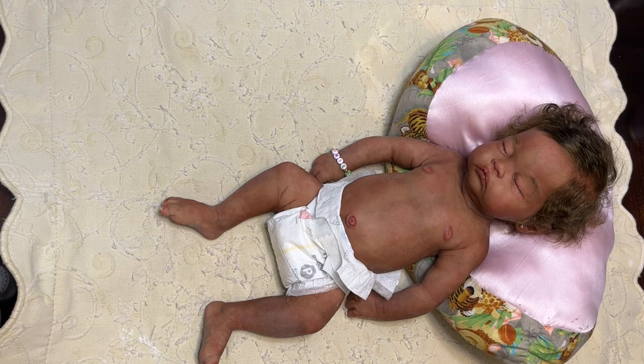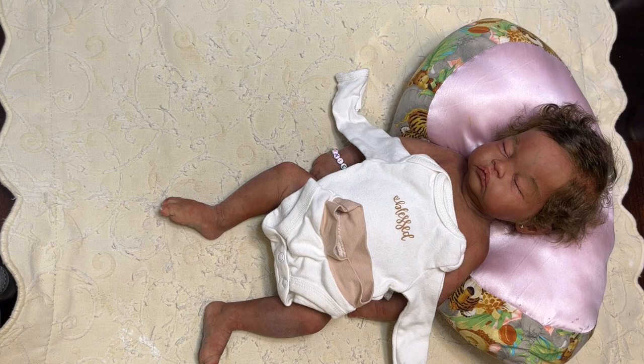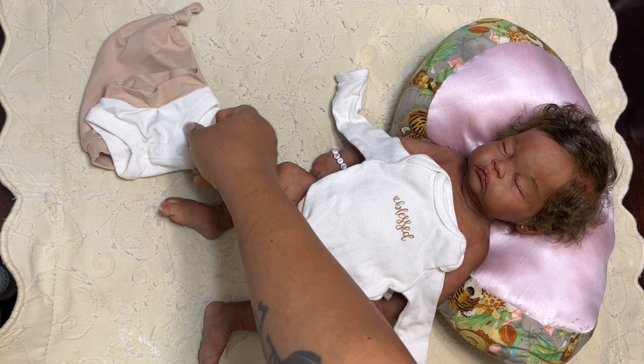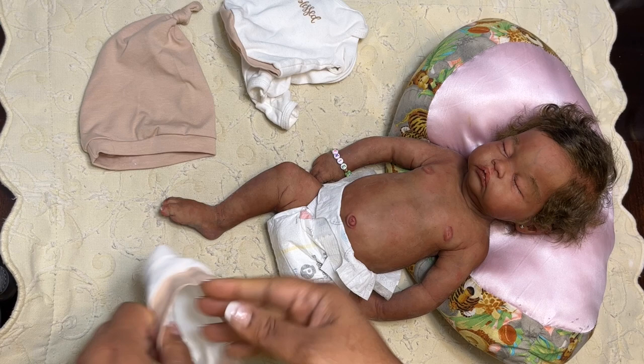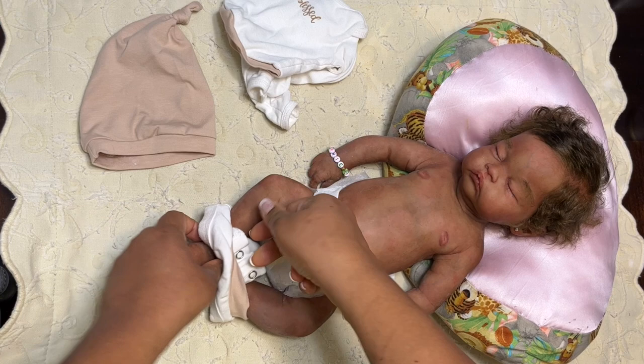We are going to get her dressed. I am putting her in the outfit she came to me in, which is this little 'Blessed' outfit — actually I rewashed it — and these little short pants, which I have never seen before, and then this little hat, this little baby cap. Let's get her ready to go, starting with the short pants. This is again a preemie size baby, and I know preemie sizes are super hard to find in clothing.